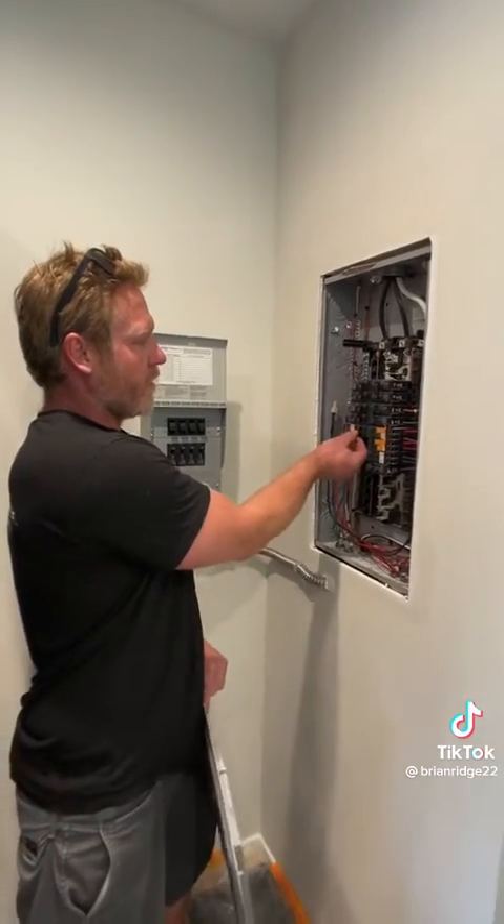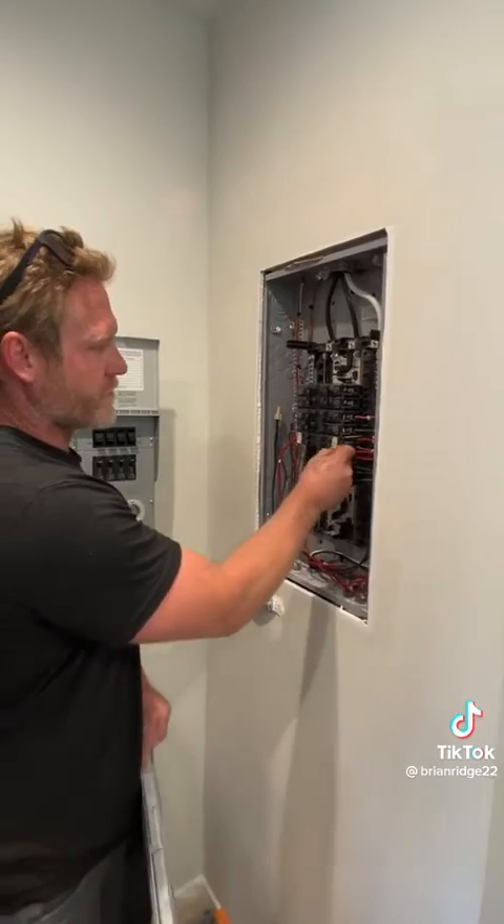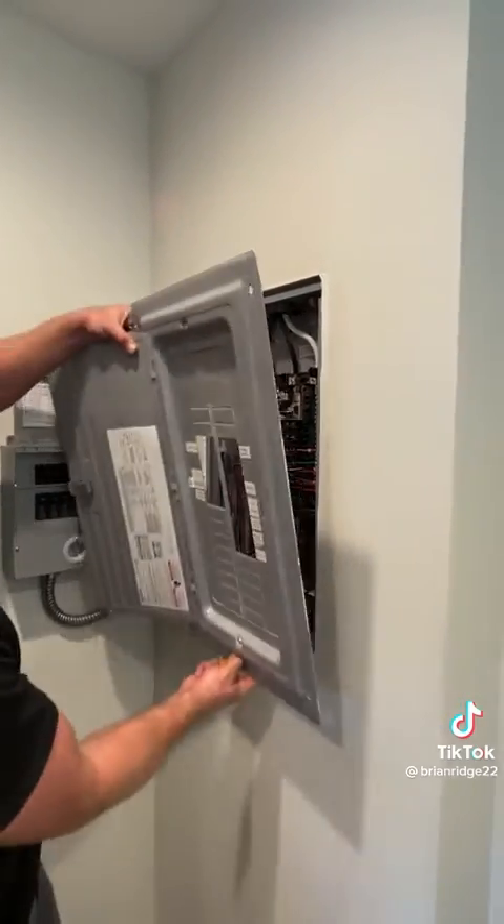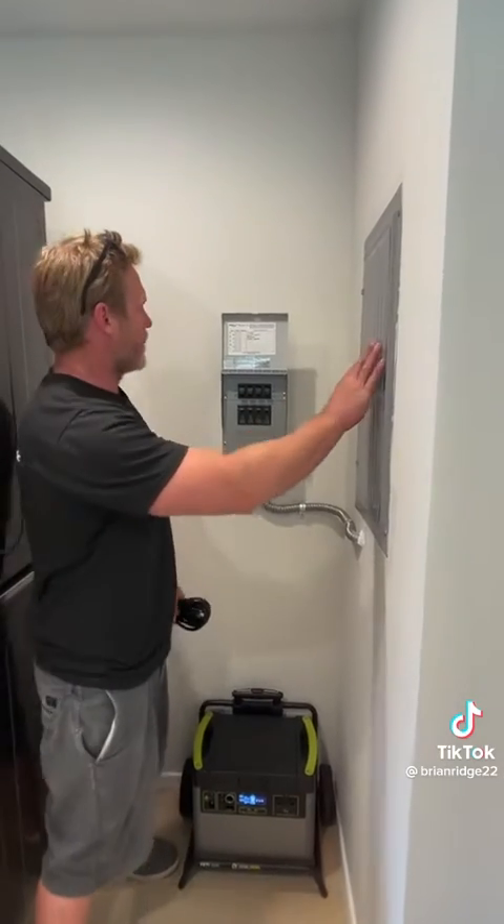I finished wiring all four of the breakers that are going to be controlled by the transfer switch and now I can put the panel cover back on. I finished installing the panel cover.